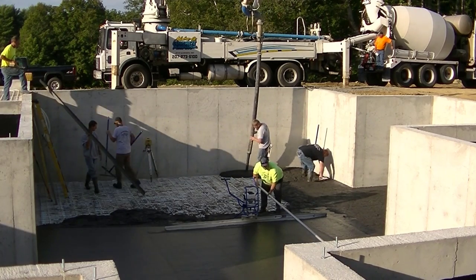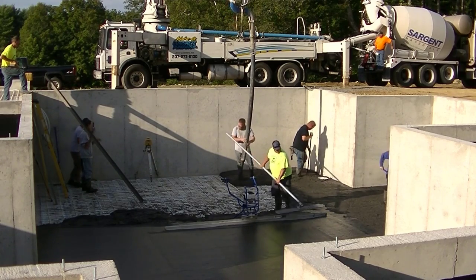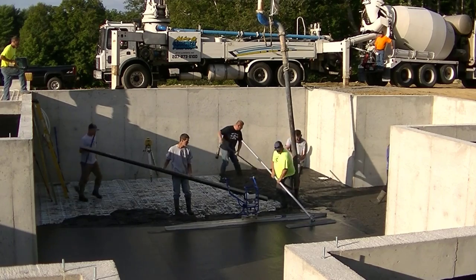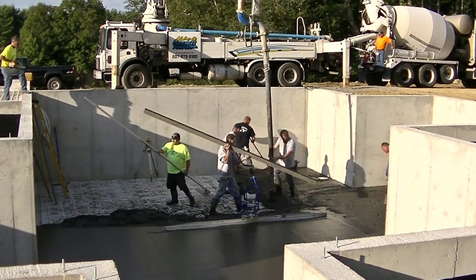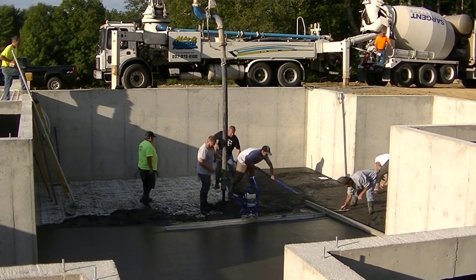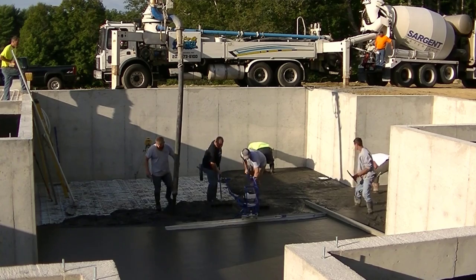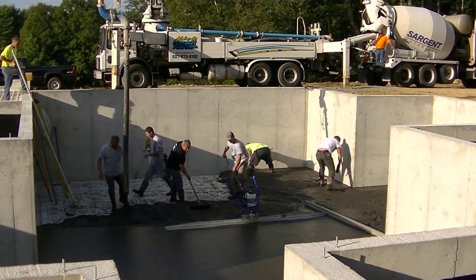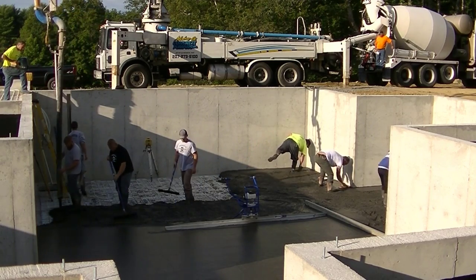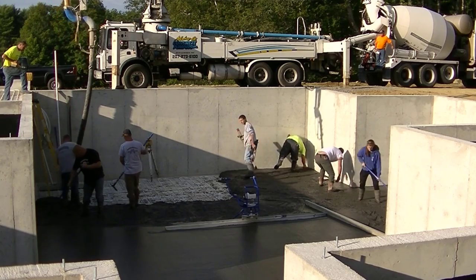We've got about two-thirds of this basement done now, working on this last piece. As we get down towards the end, some of us will start jumping out on the ladder. You can see how easy dangle pumping makes this. It costs $750 to get the pump there, and then to fill the back hopper and all the hose in the pump truck takes about a yard of concrete, so we're going to waste about a yard — that's another $125 or so. So it's just about $900 to pump whenever we want to pump something.